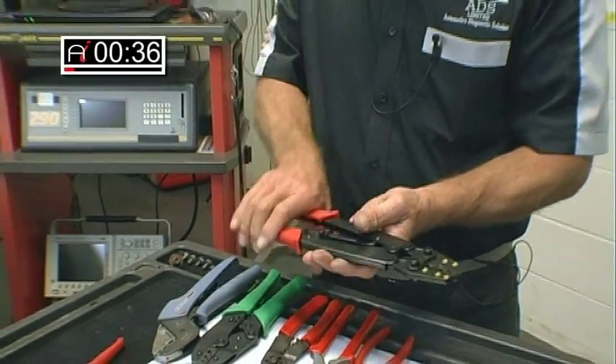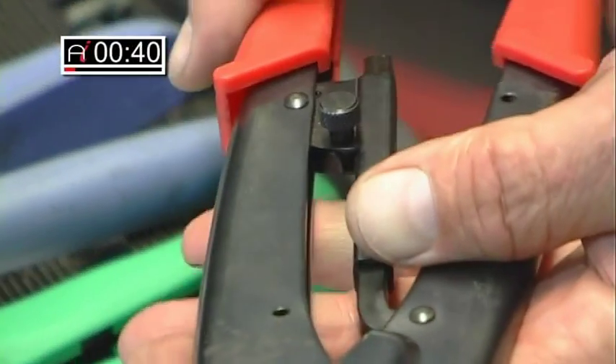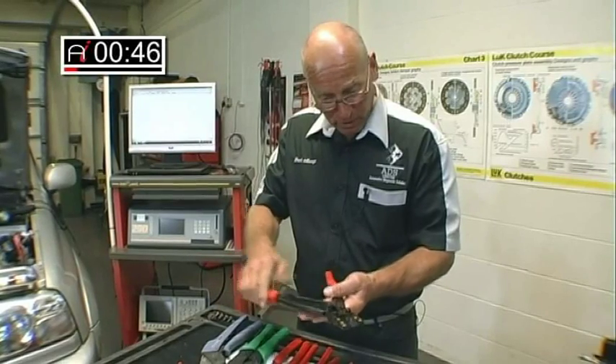This type of tool is a ratchet mechanism. So the connector goes in, ratchet up and crimp to the correct tension. That's all determined by the tool. This will be used on battery terminals.